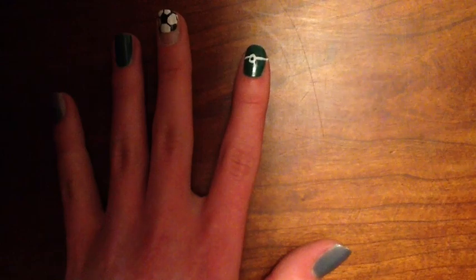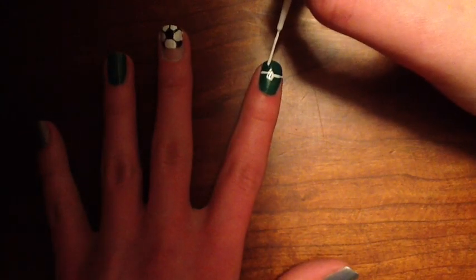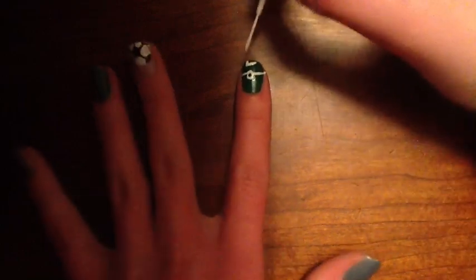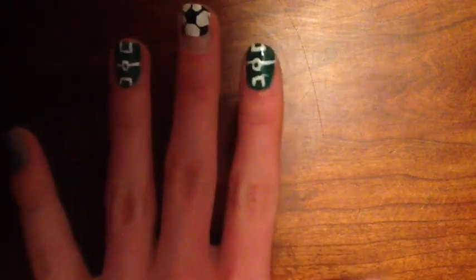For the final touch of the two green nails, just add a goalie box at either end. The completed soccer field should look like these.